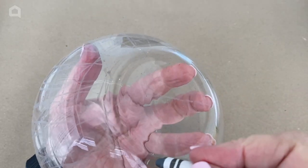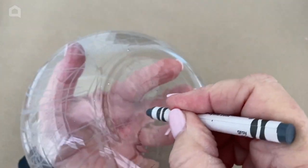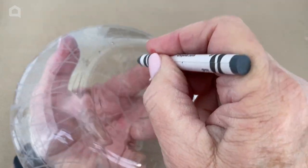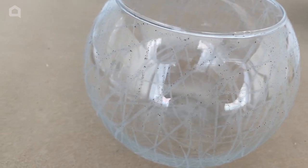You don't want to forget the bottom. So when you've done all the sides, go down on the bottom and mark it up also. Now your jar should be looking something like this, and you can see the crayon marks all over it.